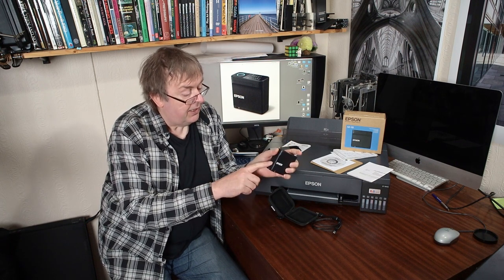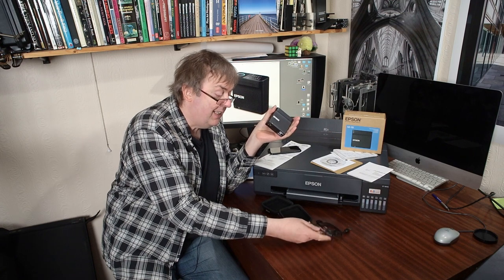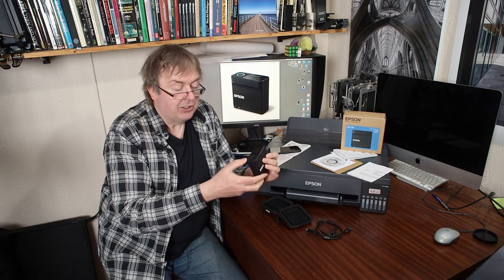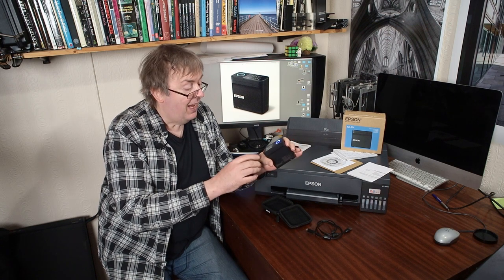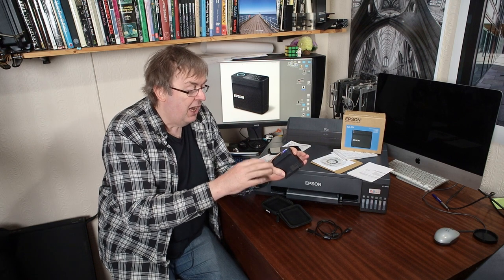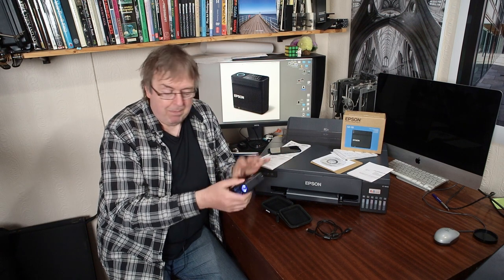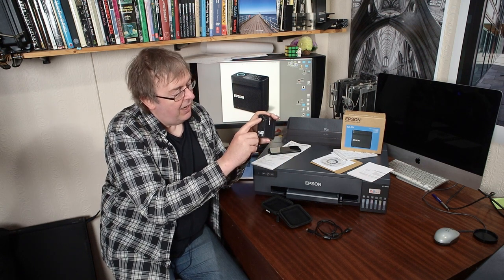There are no connections to it except a USB socket here. It comes in its own little carrying case, has a USB lead, and a USB-C charging lead goes into it to charge it. It has a display screen of its own — a very good quality screen. It starts up in spot reading mode. That means I can just put the device — it has this little reading hole here — onto a surface.